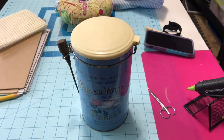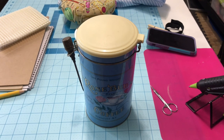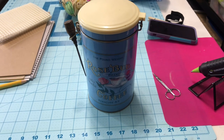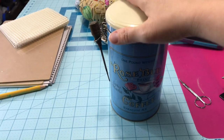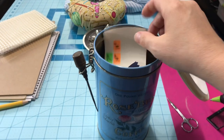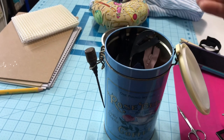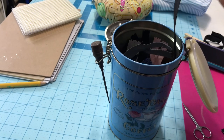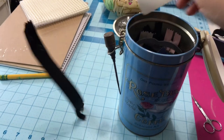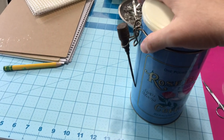I have seen posts with people asking how do you store your zippers and things like that. I save a lot of cans. This one is an old coffee can and it has my zippers in it. I just take them off the cardboard, write what length they are, stick it to the zipper, and staple it. That way I know what zippers are what.